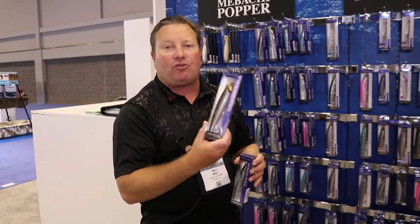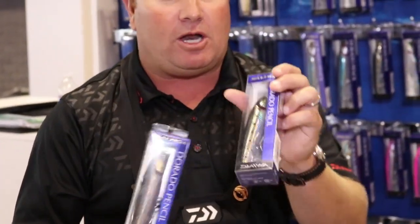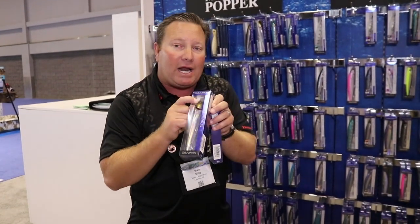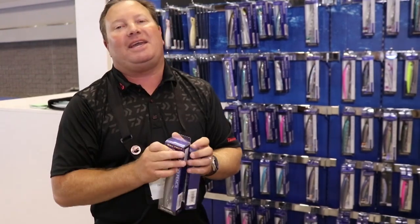So we have the Dorado Slider pencil, both floating and sinking, in the 180 millimeter and 140 millimeter. The two ways you can tell them apart — other than on the box — is that the white eyes on the lure indicate floating, and the red eyes indicate sinking. Find this lure and all the other lures at Tackle Direct.